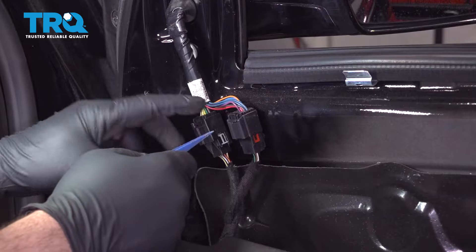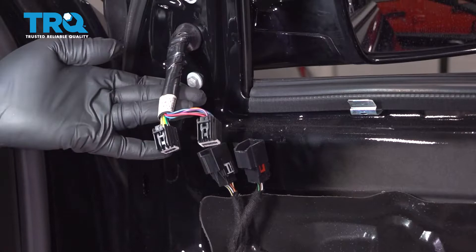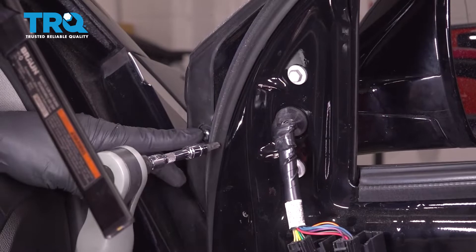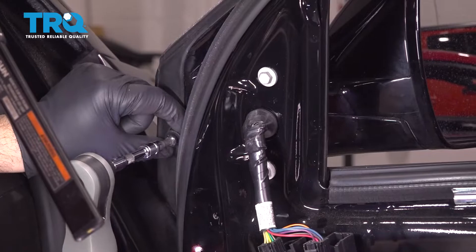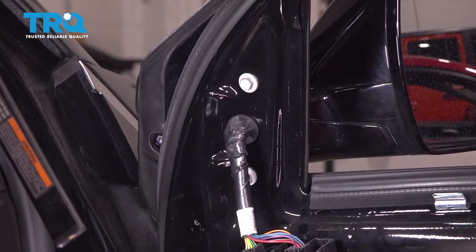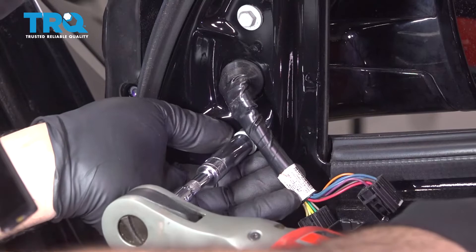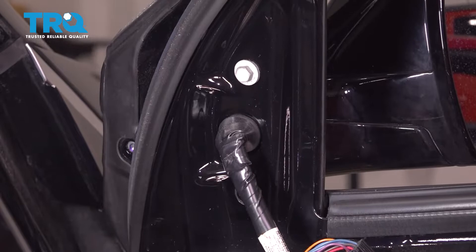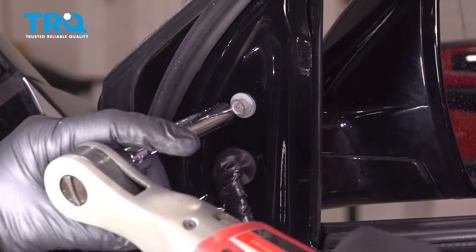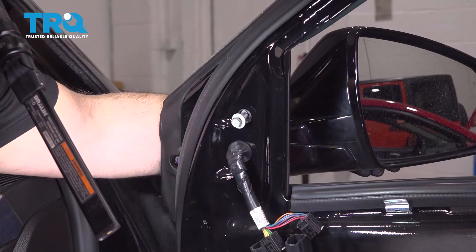Let's disconnect our wiring harness connectors for the mirror. Press in on this little tab — you can do it by hand or use your trim tool. Using a T30 Torx bit, loosen and remove this screw. This is one of three mounting pieces of hardware for the mirror. Next, transition to a 10 millimeter socket and remove this lower bolt. Loosen it first, then reach out, support the mirror, and go ahead and remove the mounting bolt.